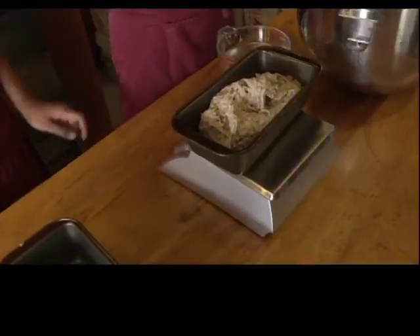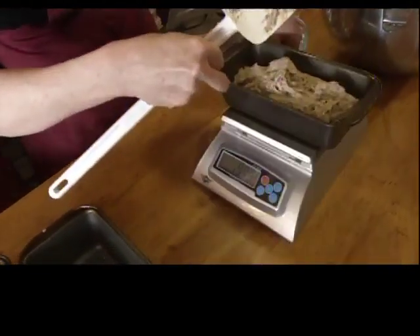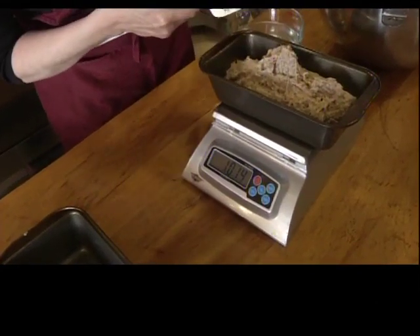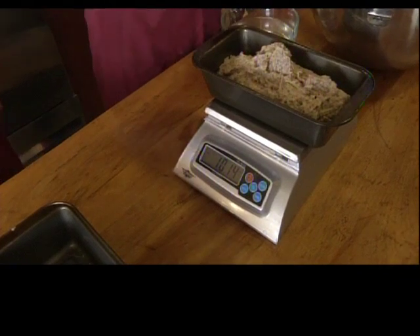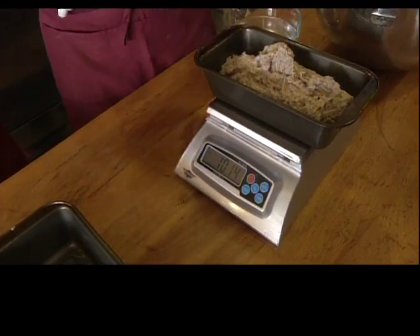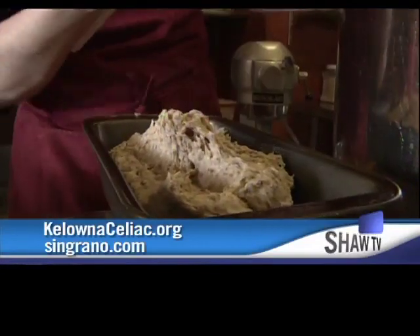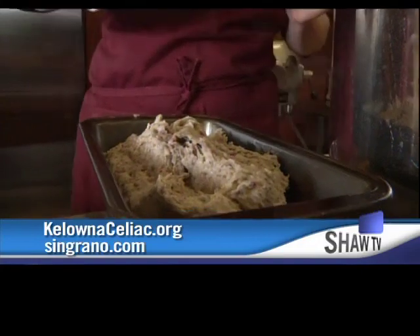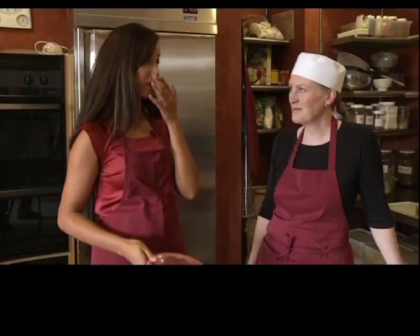To learn more about celiac disease and gluten-free foods, the Kelowna chapter of the Canadian Celiac Association will be hosting a national conference in Kelowna from May 25th to the 26th at the Delta Grand Resort. For more information, visit KelownaCeliac.org. And to learn more about Sin Grano Ancient Grains Bakery, visit Singrano.com. In Kelowna, for Shaw, I'm Marianne Ockel.